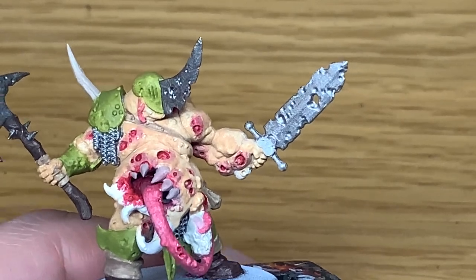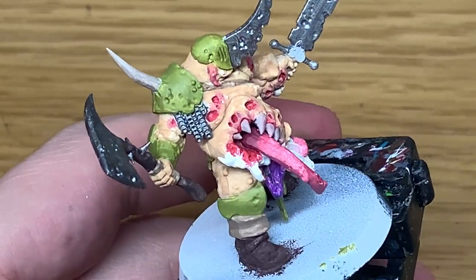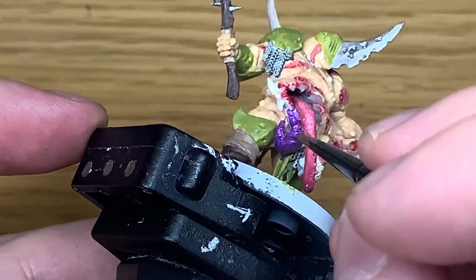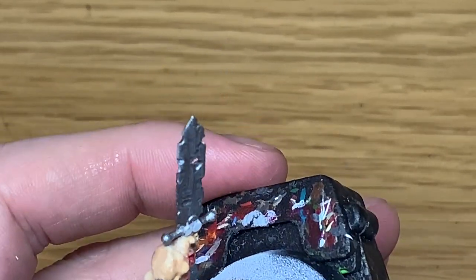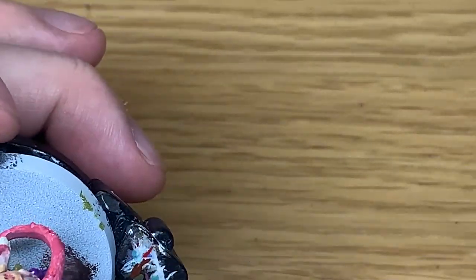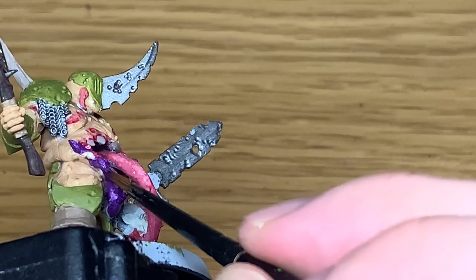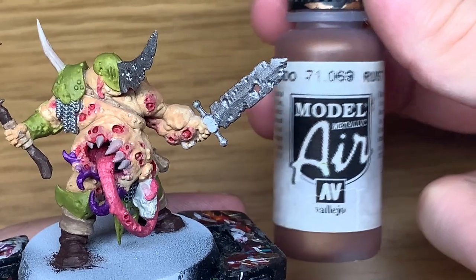Now we're going to be using Citadel Xerius Purple. I'm going to use this to do the tentacles which are growing out almost from the bottom lip of that weird mouth that's growing in his stomach. It used to be that I would start blending the purple into the skin tone by mixing a bit of each and slowly getting it darker and lighter each way. On this guy I just used some Druci Violet and kind of blended that in quite nicely without hardly any effort, so I'm quite pleased with that.